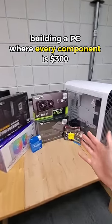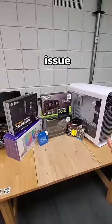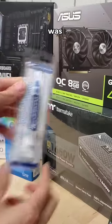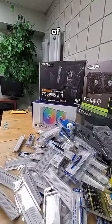In this PC build, every component is the exact same price of $300, but there's one major issue. When picking out these parts at Micro Center, I noticed their most expensive thermal paste was not quite $300. So to be included in this PC challenge, you're gonna have to use $300 worth of it.